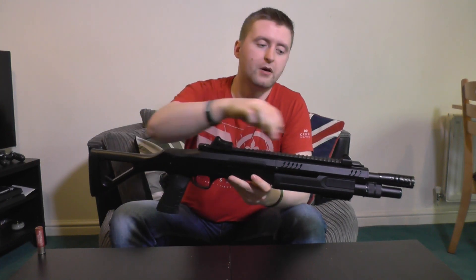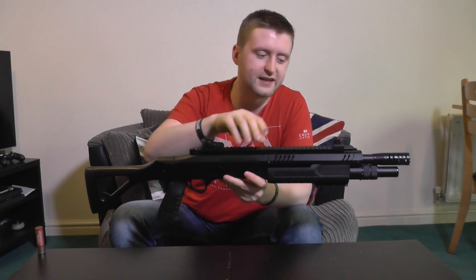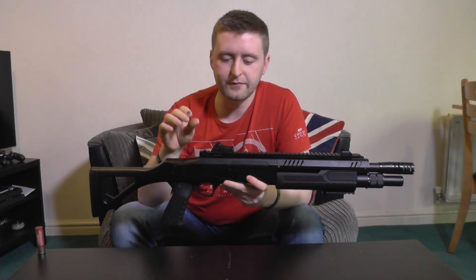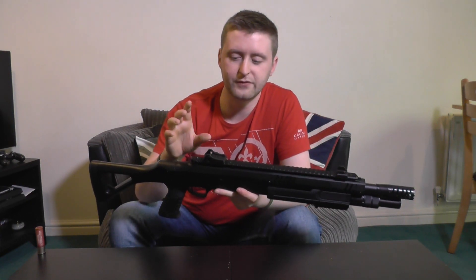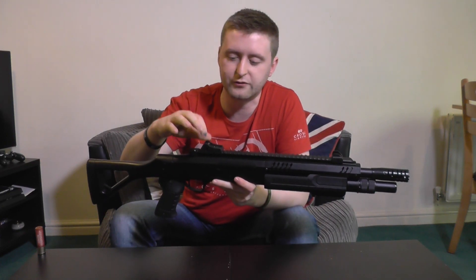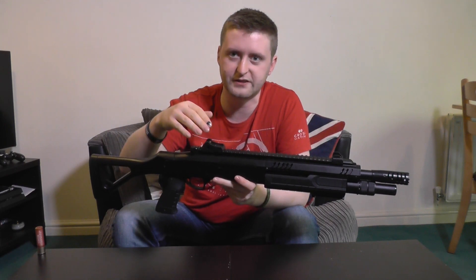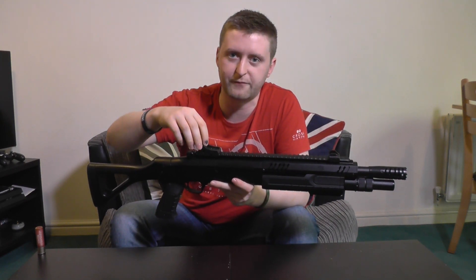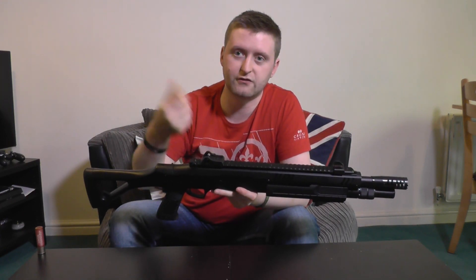Going up on top is the monolithic top rail. One thing to know is that the rails are plastic — this goes for the top one and the bottom one as well. You can remove it entirely with the screws on top, but you might as well just leave it on. The included iron sights have a tritium-style setup with two green dots and one red dot at the front, which lights up very nicely in sunlight. You can adjust the rear one for elevation by turning the Phillips screw at the top, and if you don't like them you can just swap in a red dot.